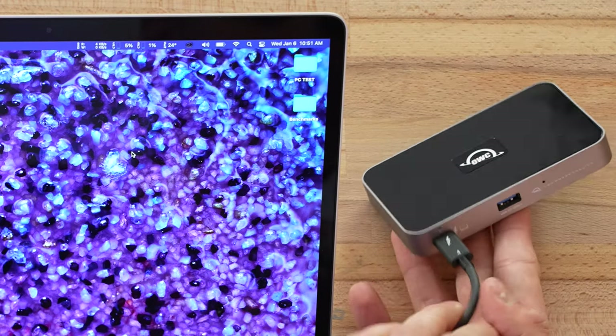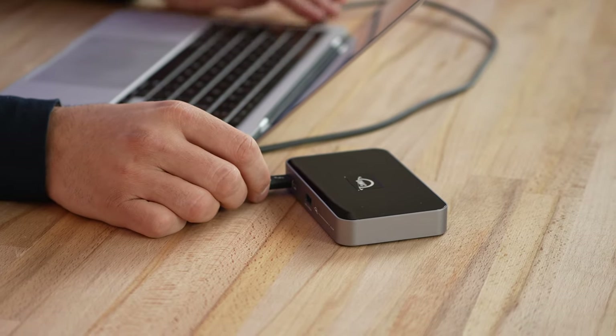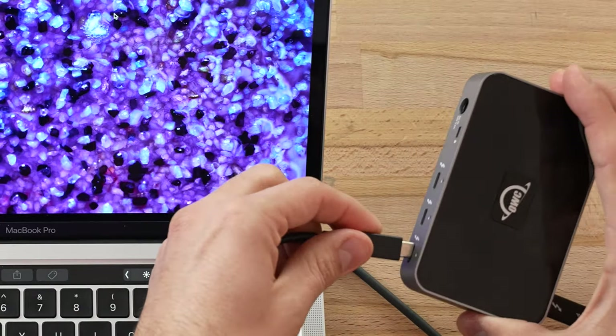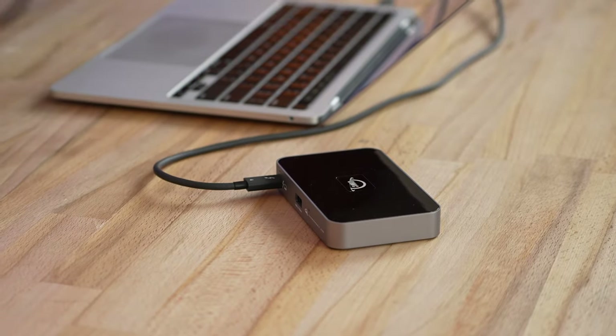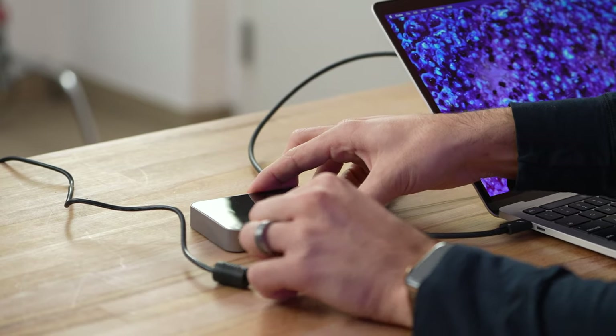I'm not seeing any light at the front, so I'm guessing it is not working just off the Thunderbolt 4 bus. Let's plug in one of these drives just to make sure — no, it is not working. That is unfortunate because it would be cool to at least use a few low-powered accessories on the go, but it looks like that is not the case. So let me flip it and go ahead and plug in the power.